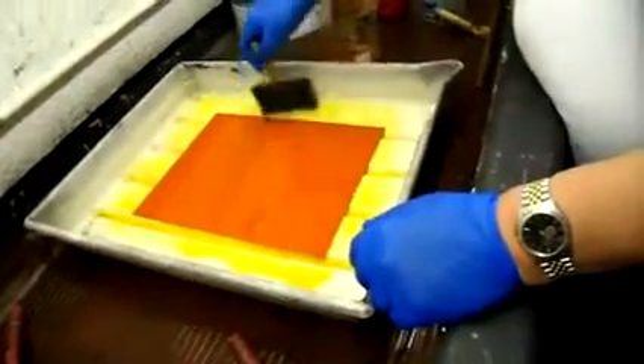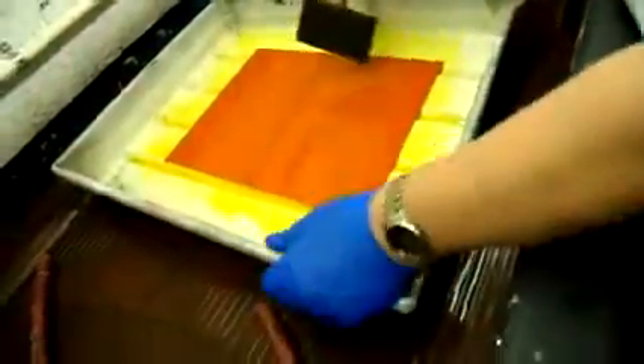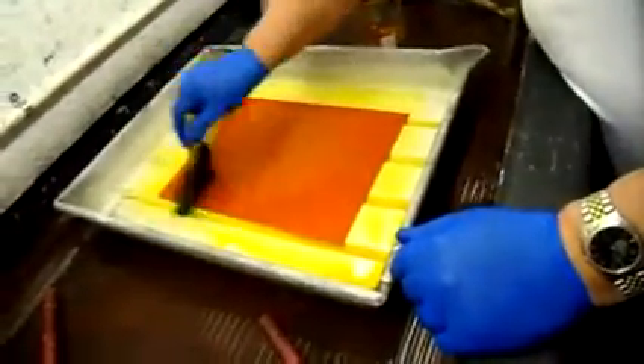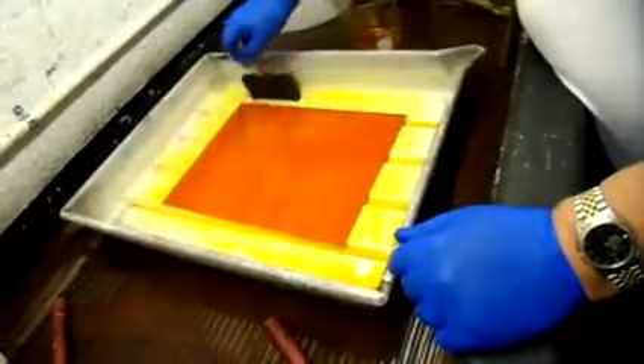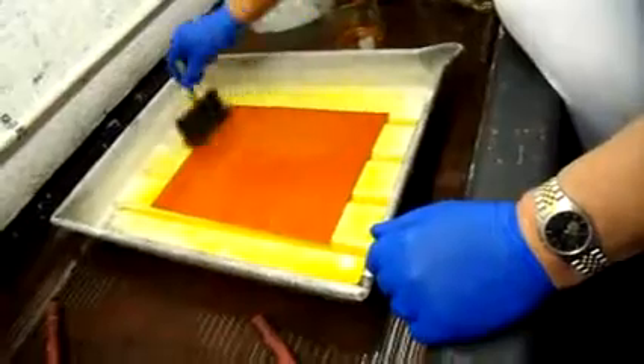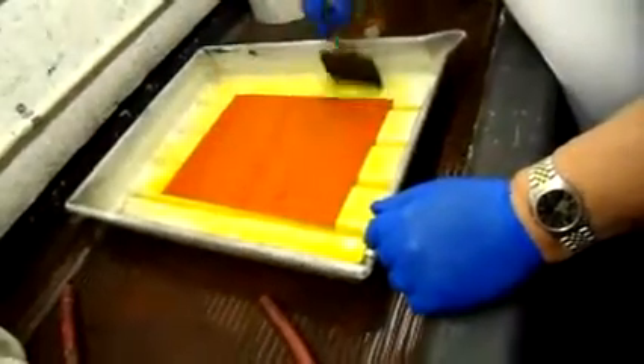This is a pretty wet coat — it's not like trying to coat a platinum printer or anything. I'm pushing quite a bit of liquid around on the surface. If you don't have enough liquid, it's going to get streaky.